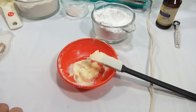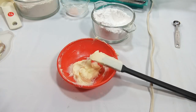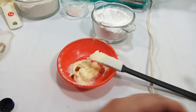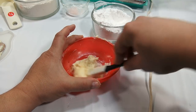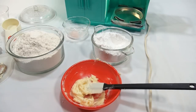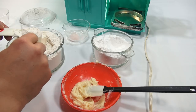The next step says blend in an eighth teaspoon of vanilla. The vanilla I'm using is pure vanilla flavor, alcohol free. I have a quarter teaspoon so I'll just do a little of that. After each step I'll mix it in. Then a quarter cup of flour — I'll use my little spatula as a leveler.